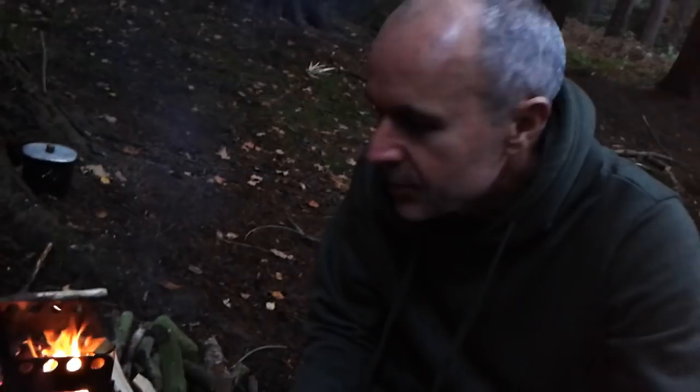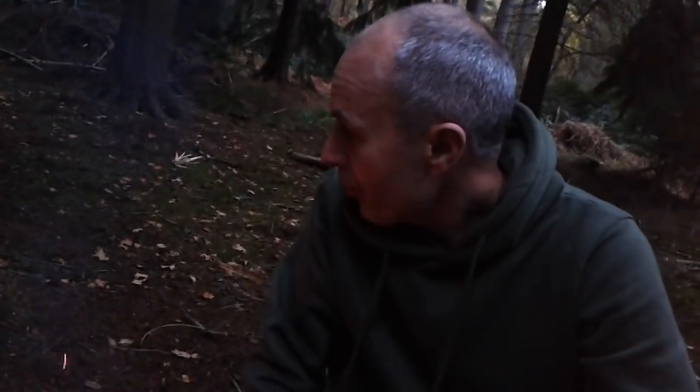After all that messing about, it's actually easier just to lay it across the edge of the stove, so I'll know next time. The light's about to go and I probably don't need to film much now unless I use the torch a bit later on, so I'll probably see you in the morning.